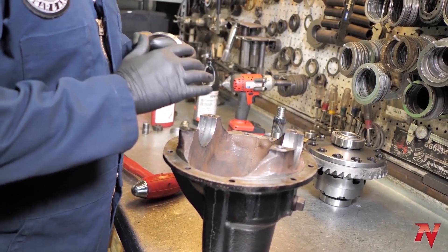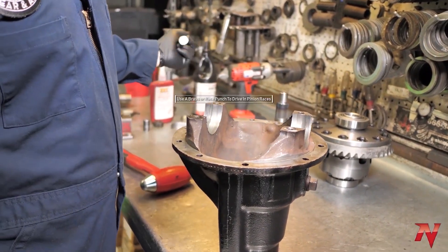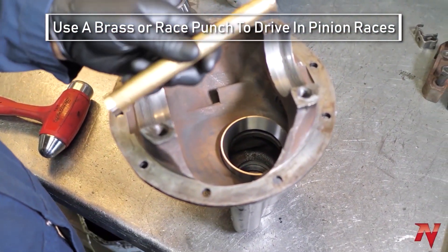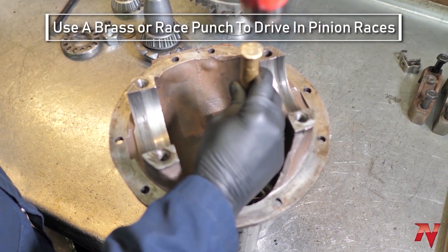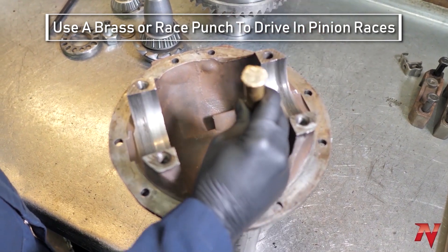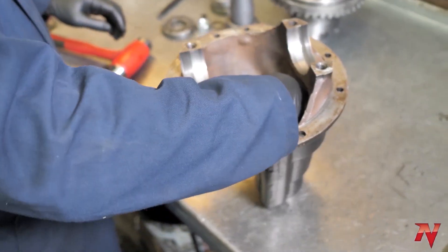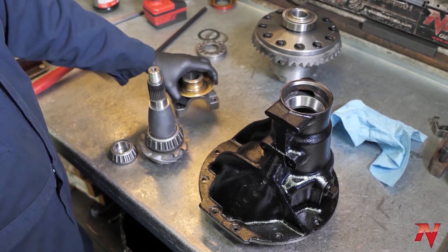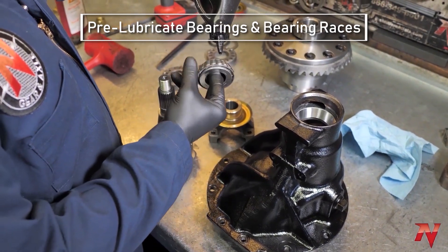For those who are just doing this at home and don't want to spend a thousand dollars on a punch set, just use a brass drift punch. Make sure it's down all the way. Initial pinion installation — all your bearings.